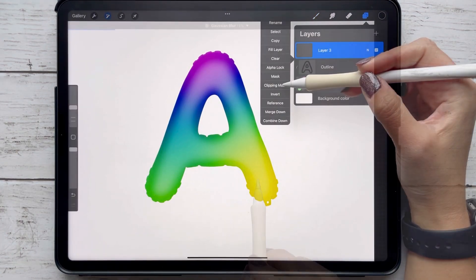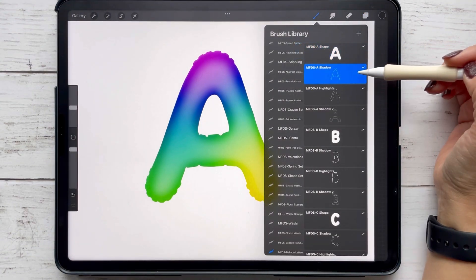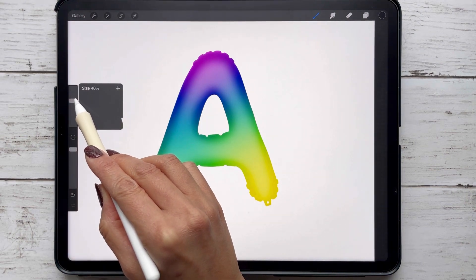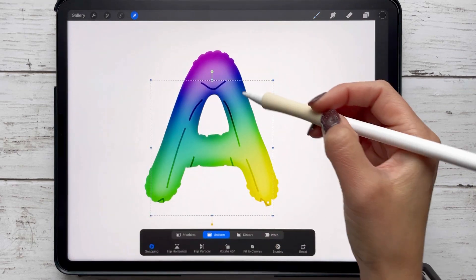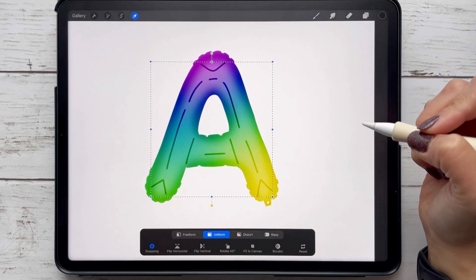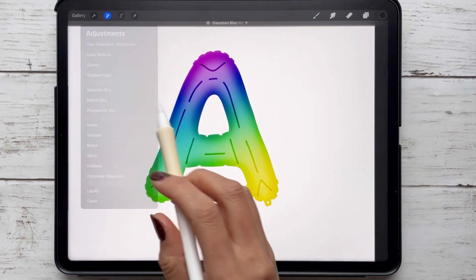Next, we're going to add another clipping mask, change that layer setting to overlay, and with the color black we're going to stamp on the shadow stamp. Make sure you just change that size to match the shape stamp. You can also tap on the arrow to adjust the placement, and then we're going to add another Gaussian blur — you want it where it's not totally blurred out but enough where you can kind of see the lines.